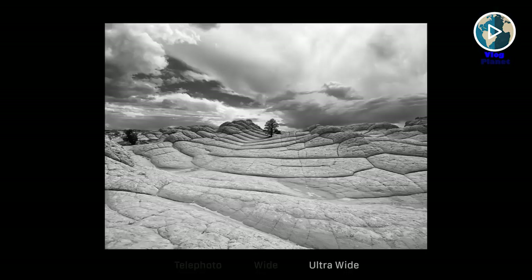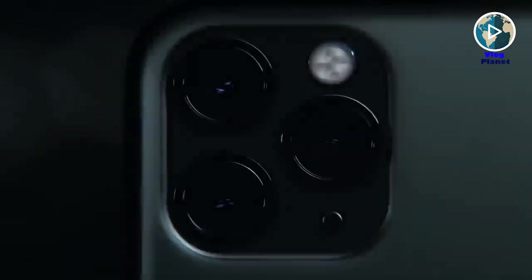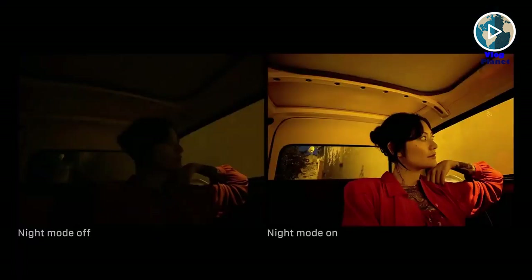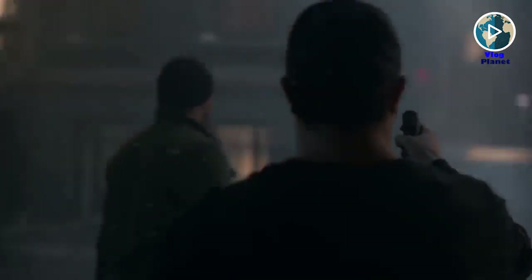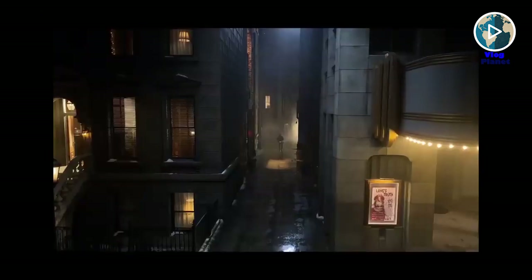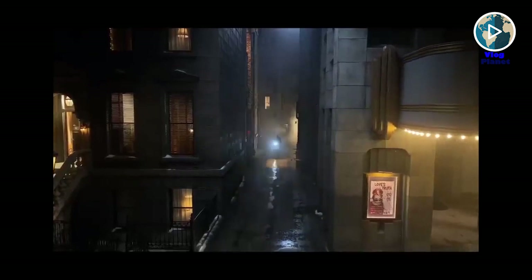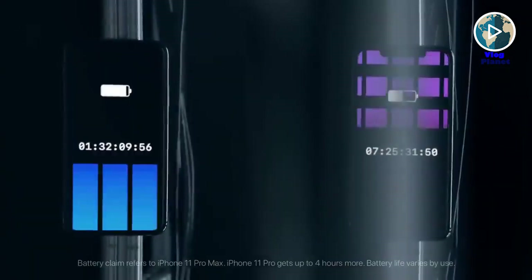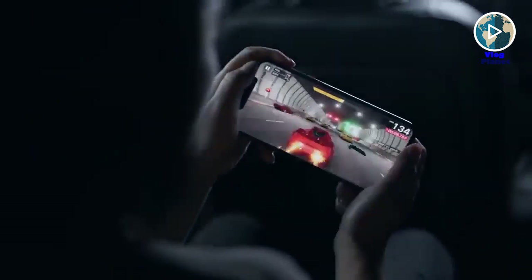The iPhone 11 Pro Max on the rear packs a triple camera setup consisting of a 12MP main shooter, a 12MP telephoto lens, and a 12MP ultrawide lens. On the front there are two cameras: a 12MP selfie camera and a time-of-flight 3D camera. The device runs iOS 13, packs 512GB of built-in storage, and is powered by a 3,969mAh battery with 18W fast charging support.